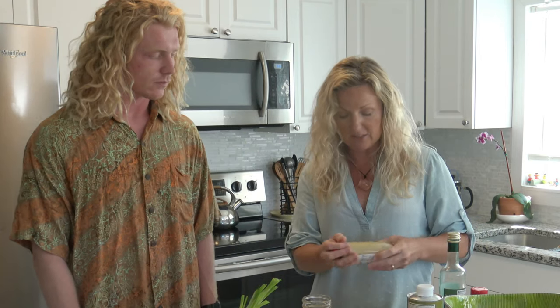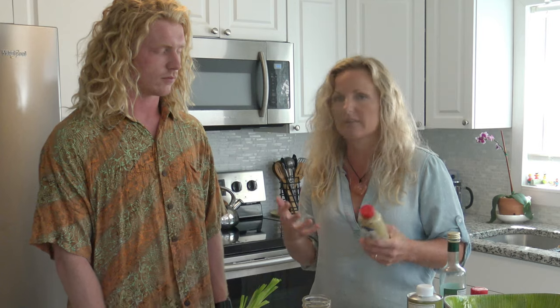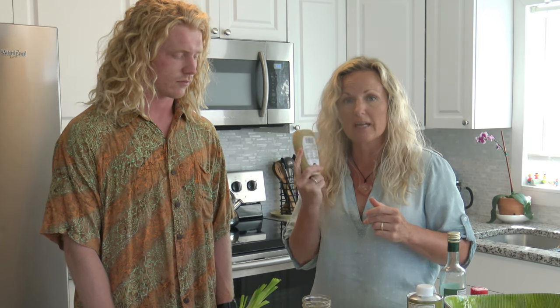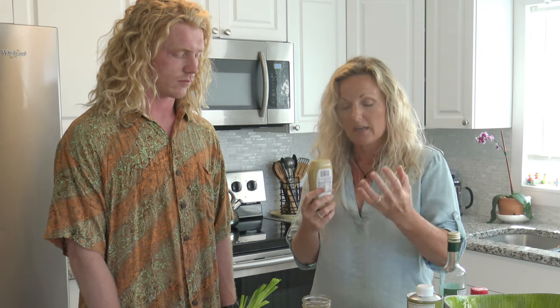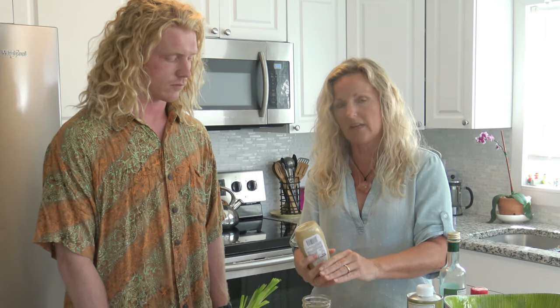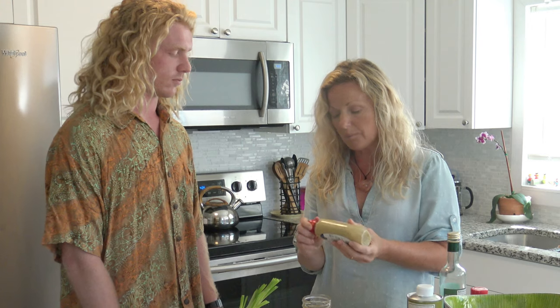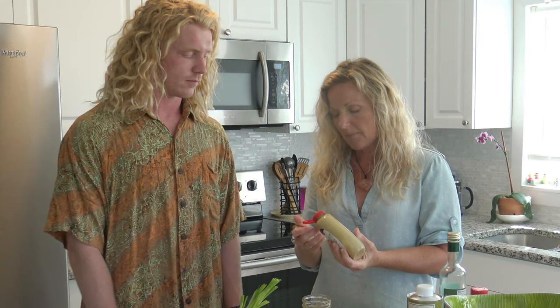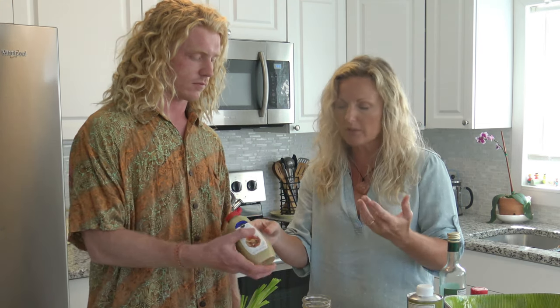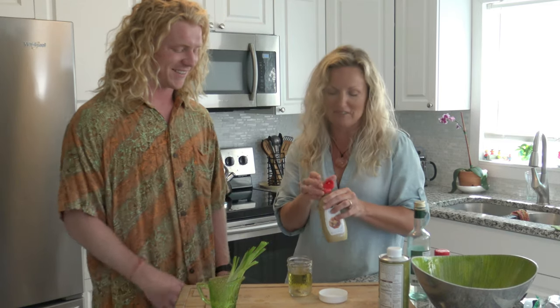For the next ingredient - you know how olive oil or any oil and vinegar separates? A good emulsifier is Dijon mustard. When you shake it, it'll stay emulsified - it'll stay blended and suspended, instead of your vinegar and oil splitting. We're going to put about a teaspoon of that in. If you put a little too much in, that's okay - it's still going to taste good.